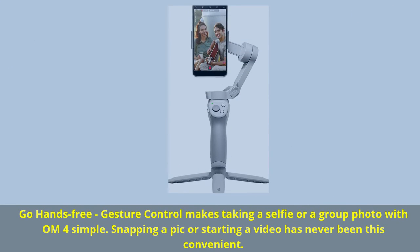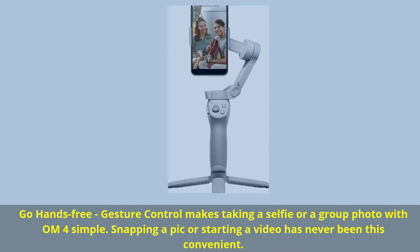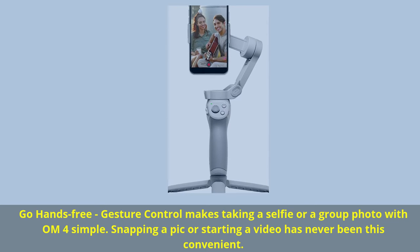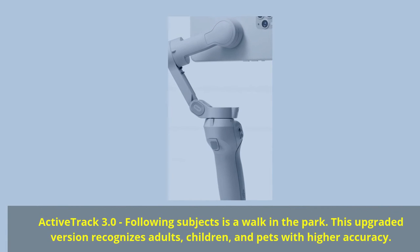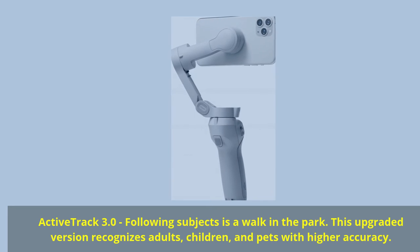Go hands-free — gesture control makes taking a selfie or a group photo with OM4 simple. Snapping a pic or starting a video has never been this convenient. ActiveTrack 3.0 makes following subjects a walk in the park. This upgraded version recognizes adults, children, and pets with higher accuracy.